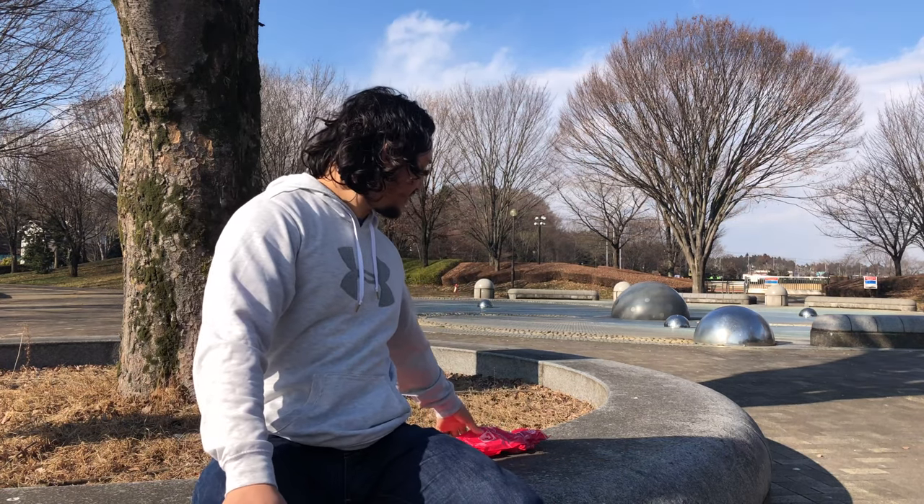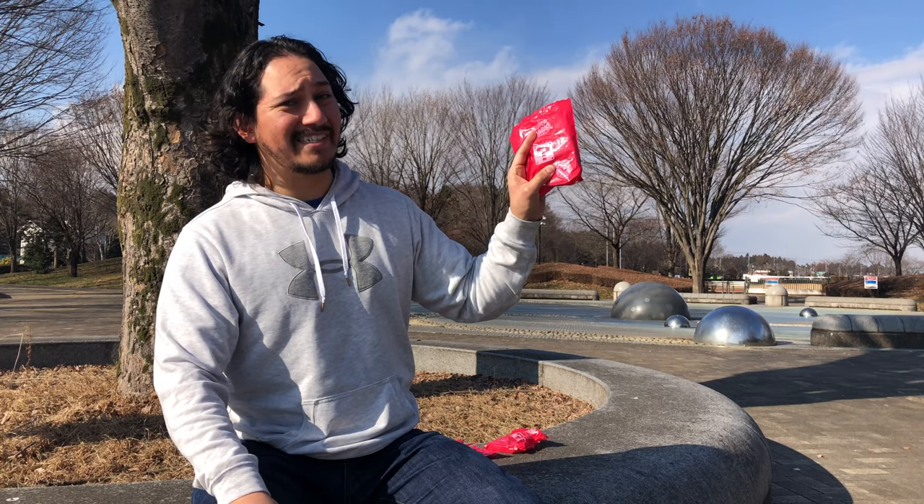Hello everyone, welcome back to Inside Japan. Today we're going to do a video about McDonald's toys — more specifically, the Super Mario McDonald's toys. So let's find out what we got today.